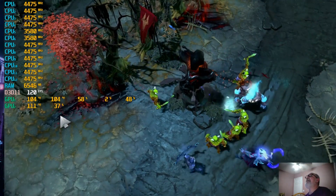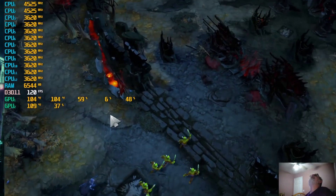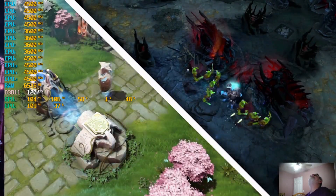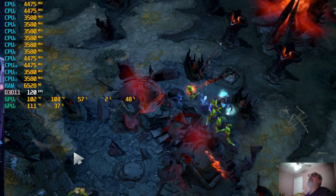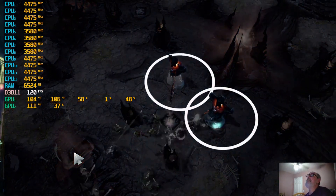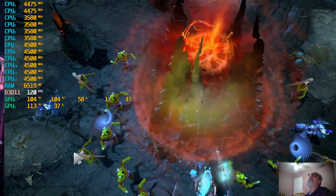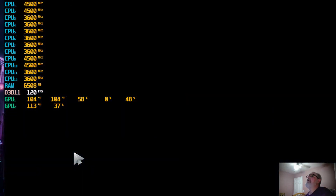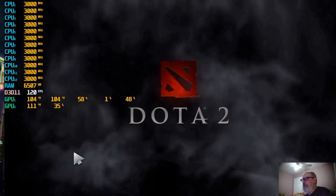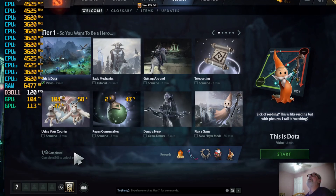GPU 1 is at 58%, GPU 2 is at 37%, CPU is at 17%. So it's looking real good — I'm starting to think it's looking real good. Y'all make sure you leave a comment below and let me know what you think this is all about. Just let me know if y'all like it or not.